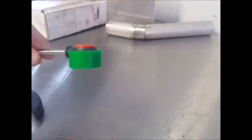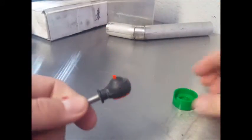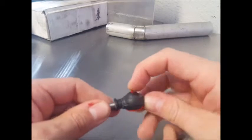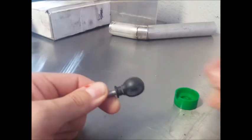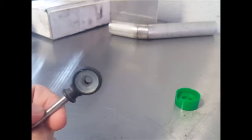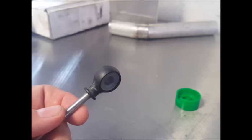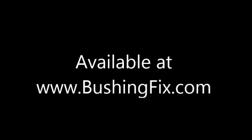If you've gotten all of the old bushing out and checked under the little ridge in there, it shouldn't give you any difficulty. Once you've done that, pop the two pieces off and they can be discarded. Your new bushing will look like this.